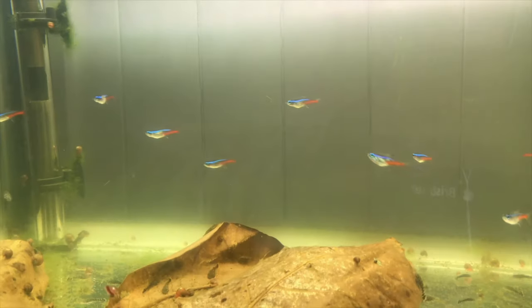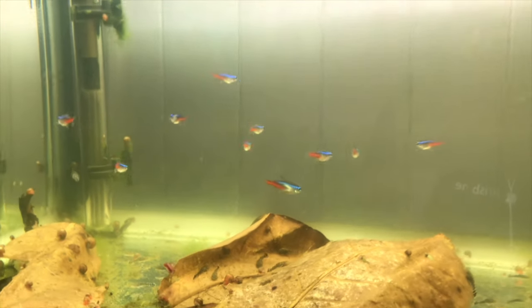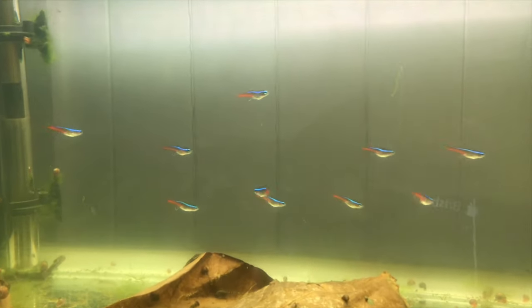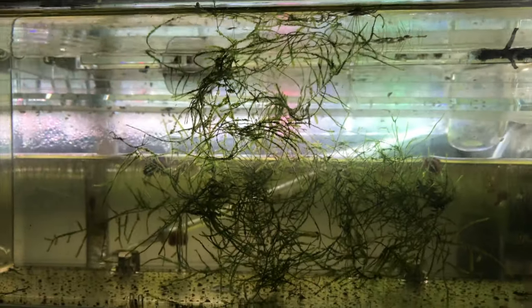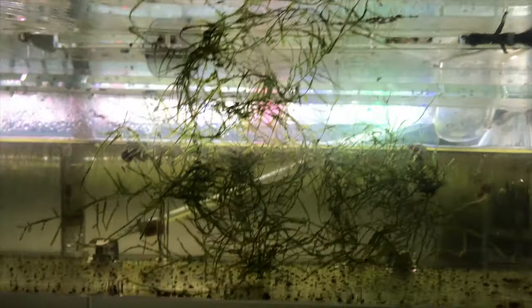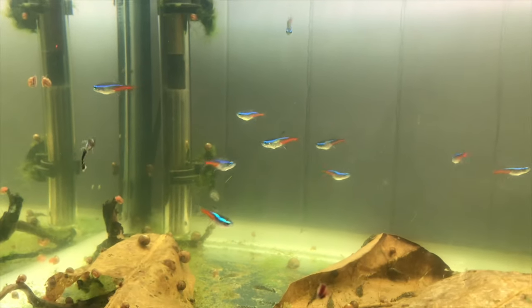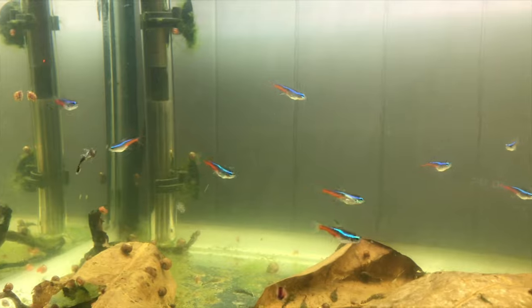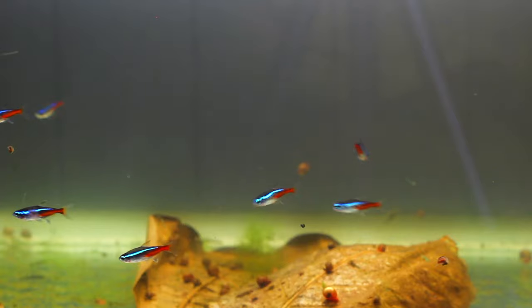So we're going to pick out a male and a female. They breed very similarly to the zebra danio and they are an egg scattering fish. Once they're conditioned properly and ready to lay eggs, they're going to go through a piece of moss like you can see here early in the morning — just a pair of them — and scatter a bunch of eggs around and lay them everywhere. They're not organized egg layers; these guys will just lay eggs wherever they can. So basically we're going to use a separate container, add some peat moss to lower the pH, and also lower the temperature.